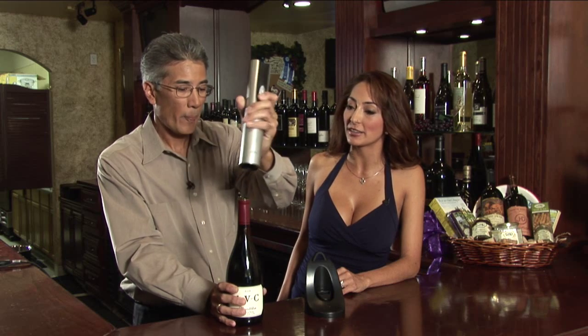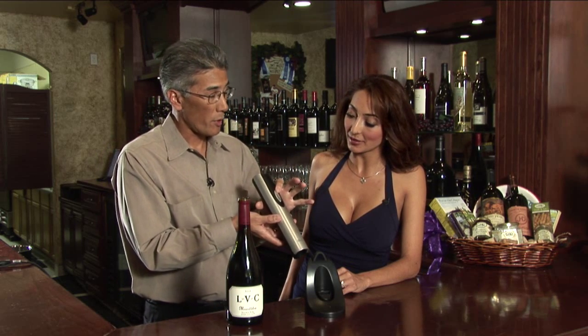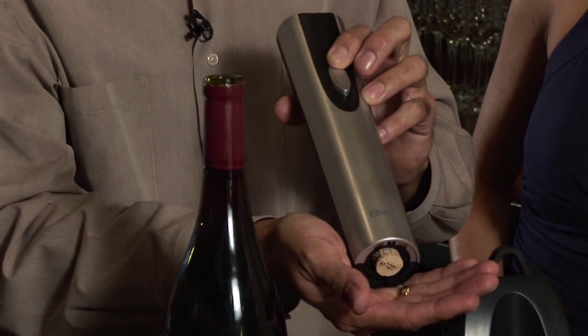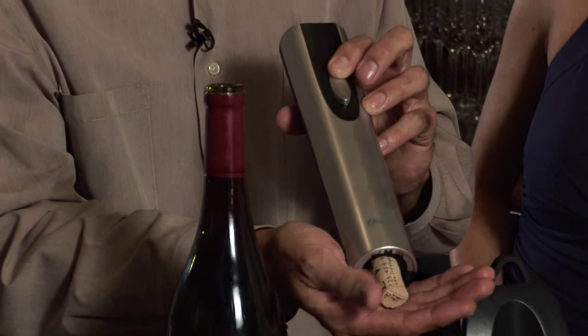And then the other position of the switch ejects the cork. So you can keep the cork if you need to close the wine bottle at a later time. That's correct.